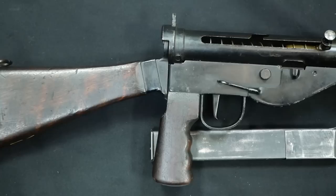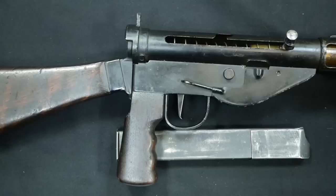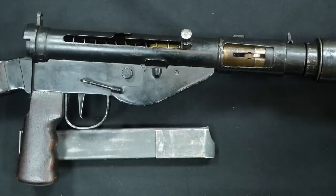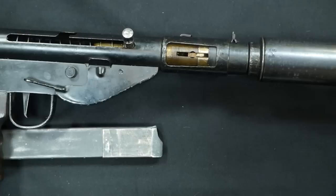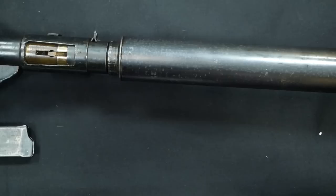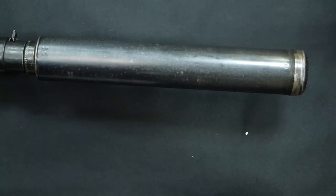The German military was actually very interested in the Mark 2S as well, capturing a number during the war and giving it the designation MP751E. As pointed out by Matthew Moss on Historical Firearms, one of Germany's most famed commandos, Otto Skorzeny, had high praise for the Sten Mark 2S. This goes to show that German officers really appreciated these suppressed submachine guns, as they had very limited supply of suppressed submachine guns of their own.